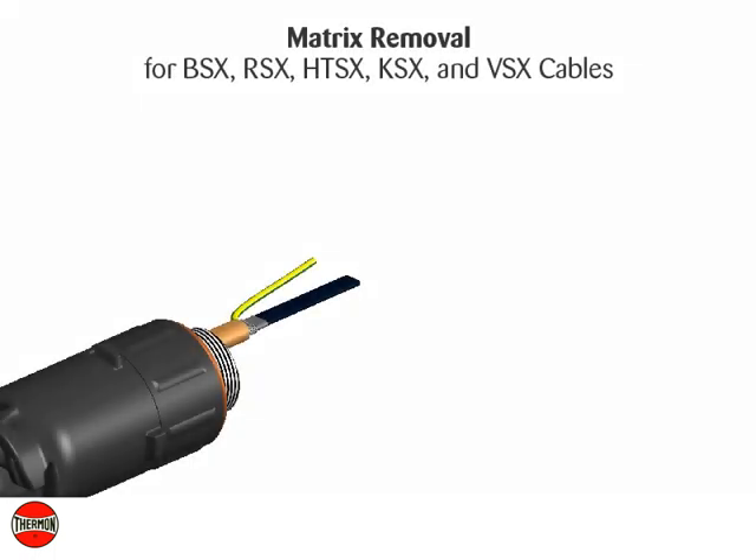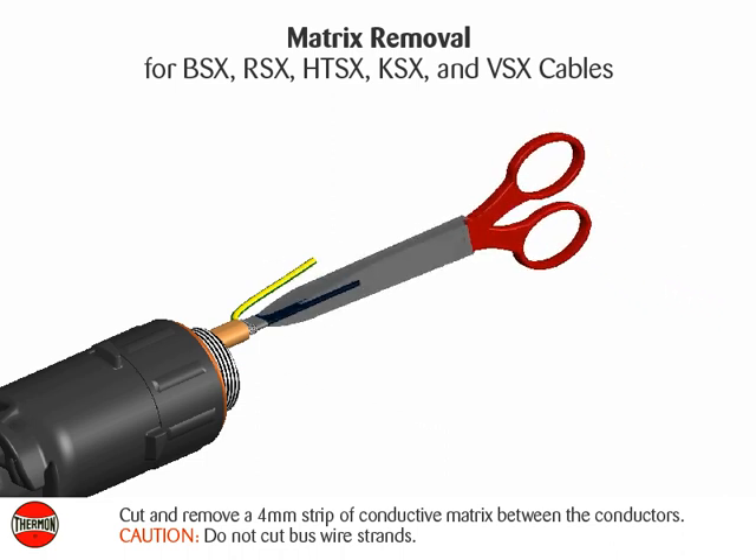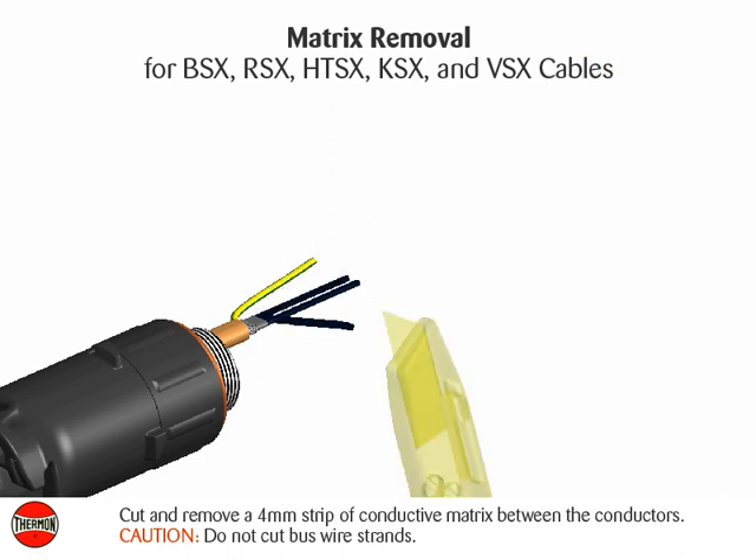Matrix removal for BSX, RSX, HTSX, KSX, and VSX cables: cut and remove a 4-millimeter strip of conductive matrix between the conductors. Caution: do not cut bus wire strands.